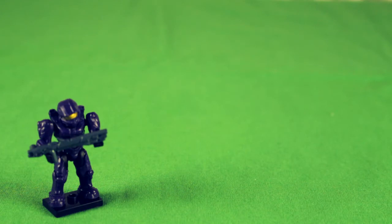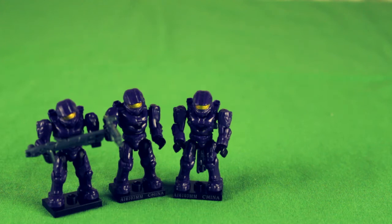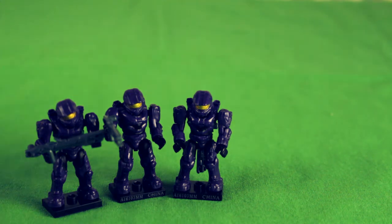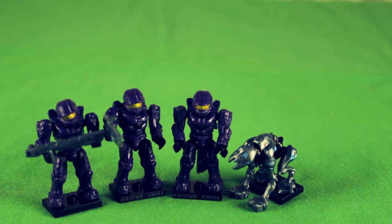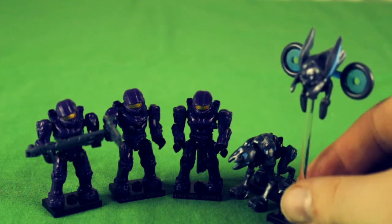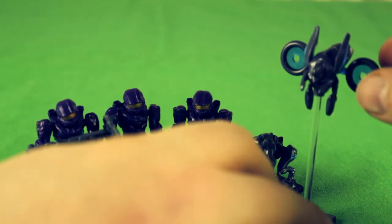Let's see what else we got in all five packs. Out of five packs I got three purple spartans — that's not good. Then I got a covenant dog; I'm really not familiar with what that fellow is. And then this one's pretty much the coolest.